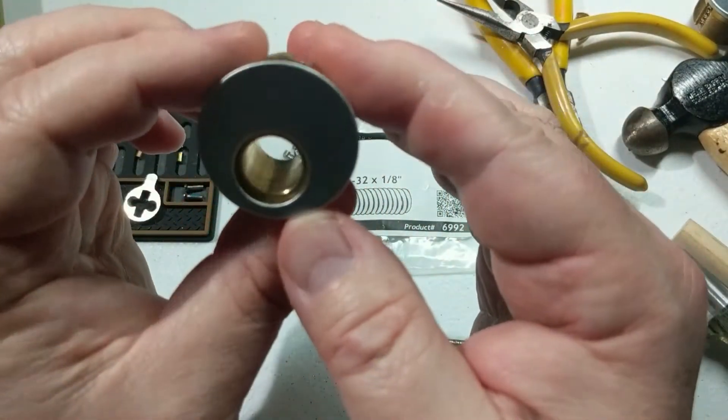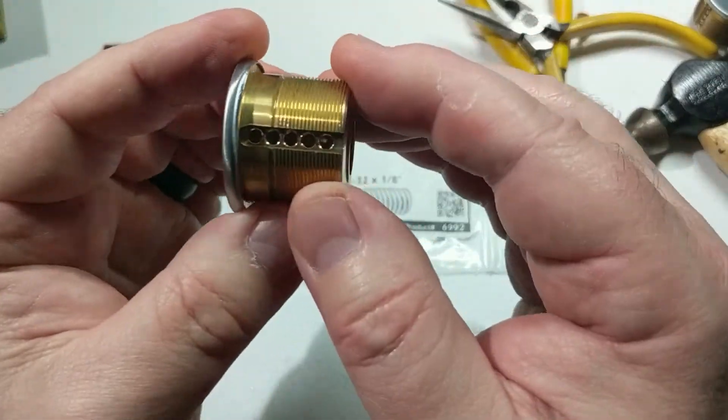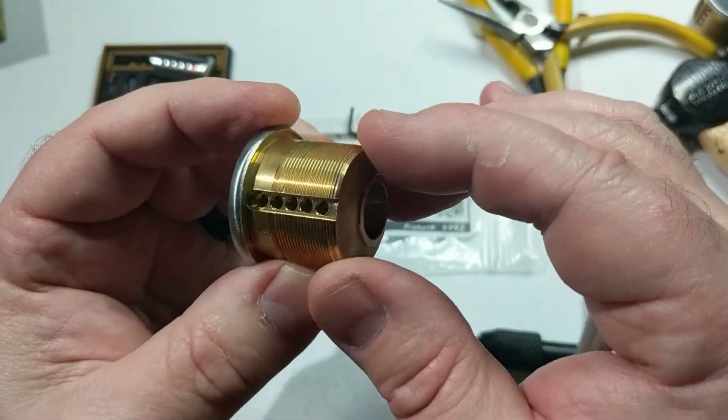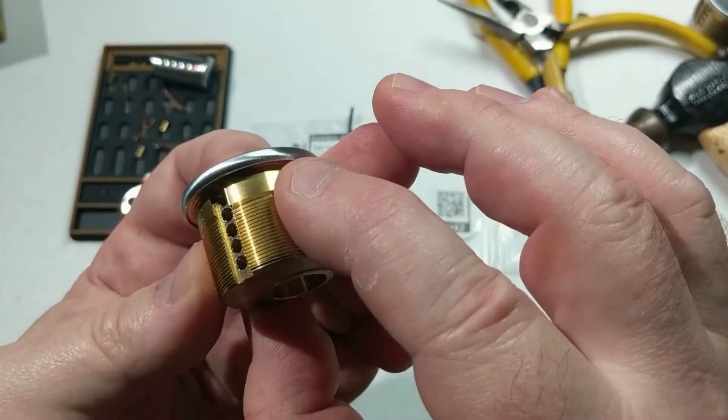Let's blow this off and make sure there are no little shavings kicking around here to bind up our lock. If you've got some canned air, it's probably a good idea to blow through some of that.